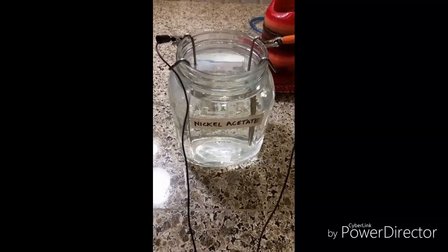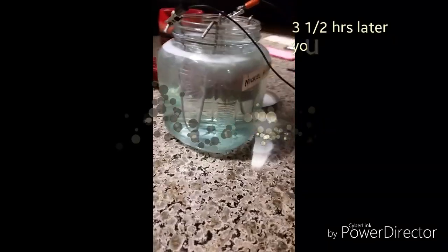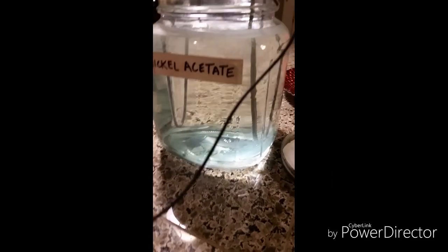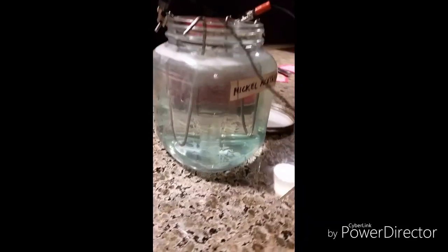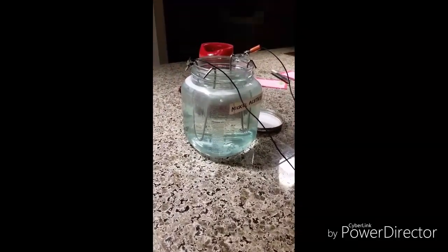We're three and a half hours later. You can see it's still fizzing away, so the interaction is taking place. You can kind of see it has a nice little green tint to it. I'm going to hit the hay and hopefully in the morning we'll be able to see a little bit more of a result.